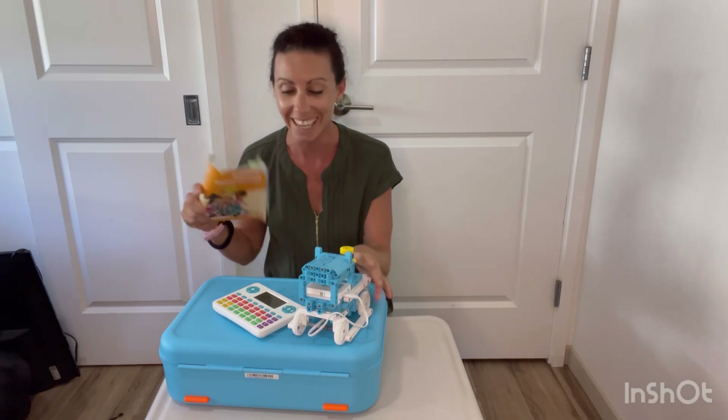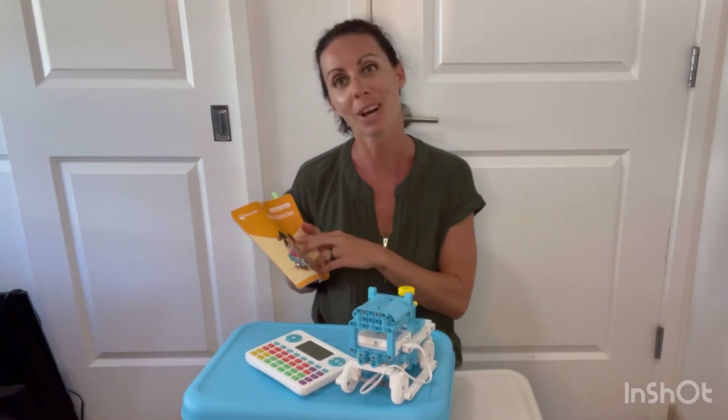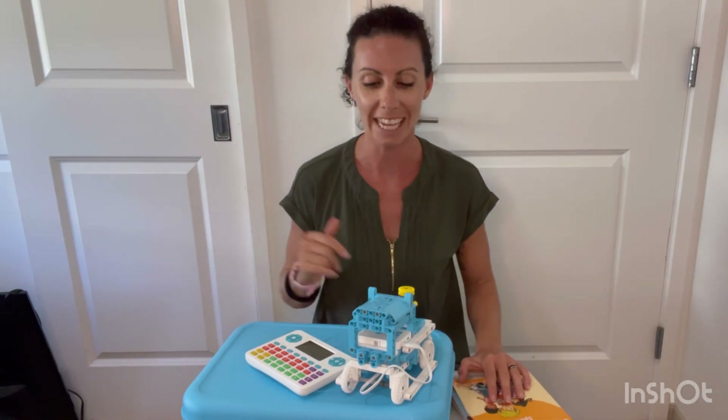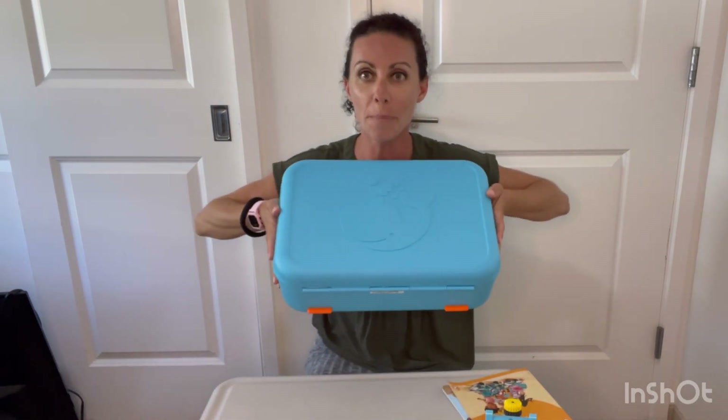What is Whale Boat? This kit is amazing — let's go check it out! Welcome back to my channel, Homeschooling Paradise, and welcome if you're new. My name is Magalie. I have a four and a six-year-old, and we live in Hawaii. I got this Whale Boat kit from the company — they sent it to me.